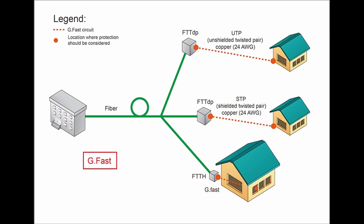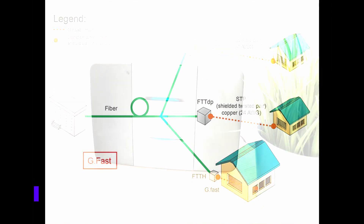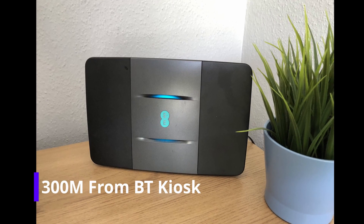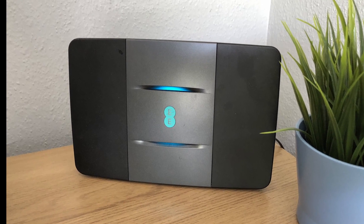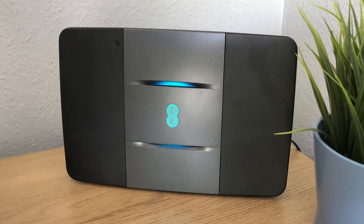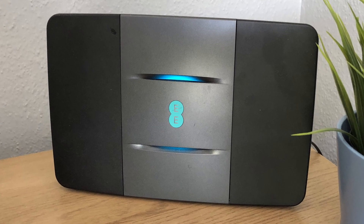So what is G.fast broadband? Without getting too technical, G.fast broadband is an alternative to fibre optics, so you can get speeds of up to 330 megabytes per second. A lot of people don't have fibre to the home. G.fast uses your existing phone line. There is a downside to this — it is only available if you're within range, and the range seems to be about 300 metres. So as long as you're within 300 metres of your nearest G.fast kiosk, it should work fine.